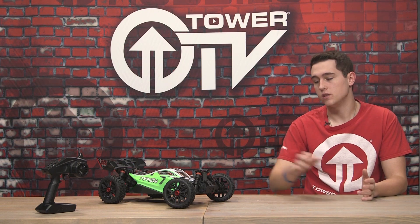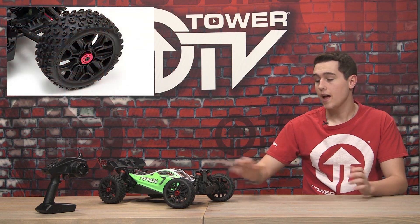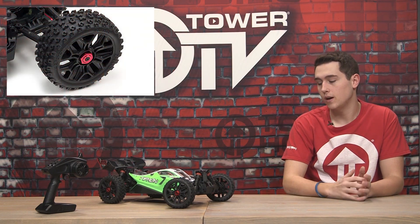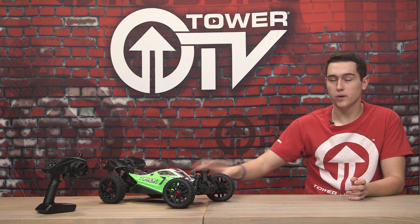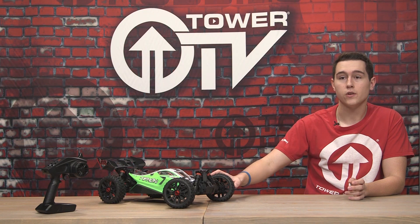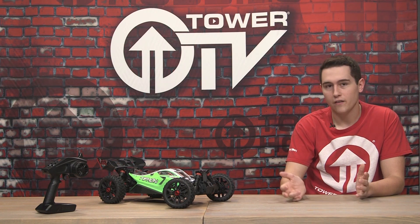Giving you plenty of traction are these dBoots tires. I've run these a couple of times before and I really like them — I haven't really had any problems with them. They give you plenty of traction and they actually last pretty long, especially with the brushed system in here. You're not really going to break traction too much, so they're not really going to wear off or get bald.